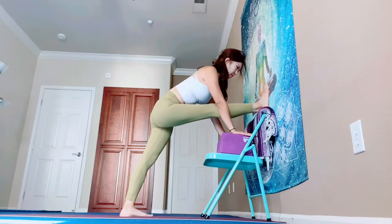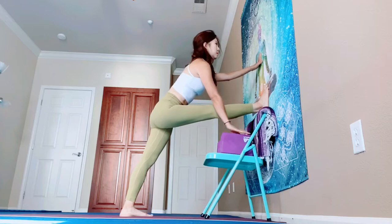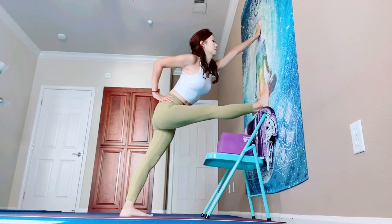One more time — push your hips back, push your chest forward, lengthen your spine. Strong legs. Come up. Touch your right hip with your right hand and touch the wall with your left hand. Twist toward the right.